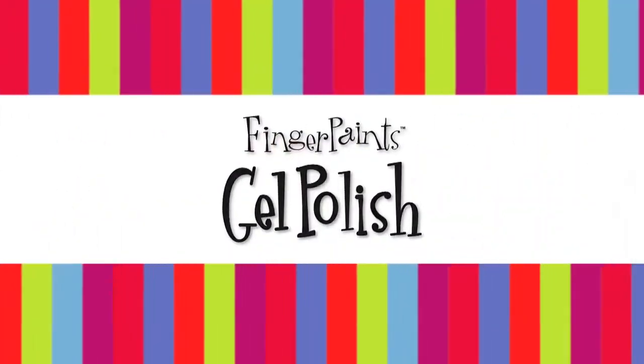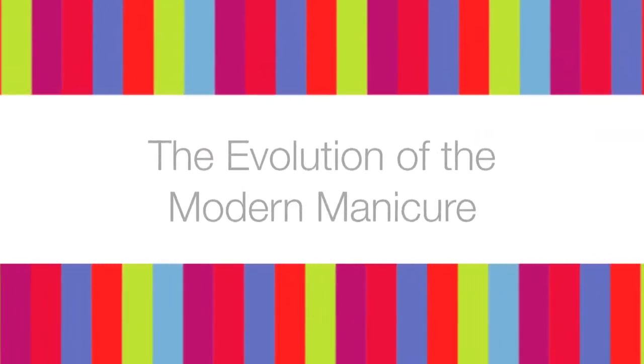Finger Paints Gel Polish. The evolution of the modern manicure.